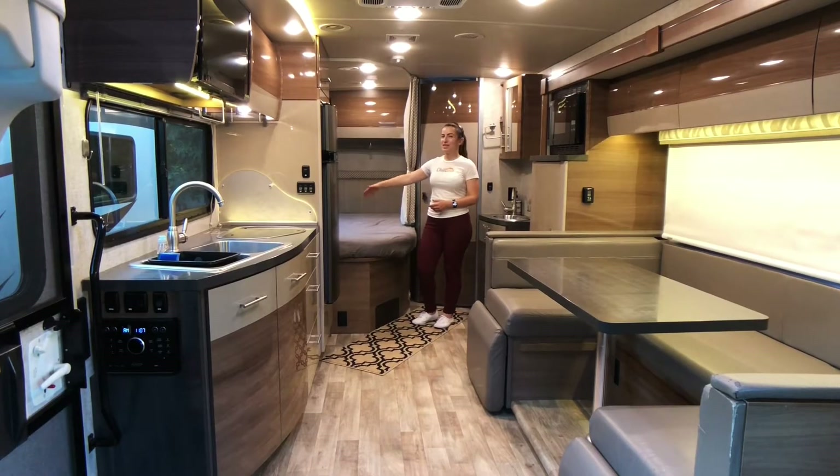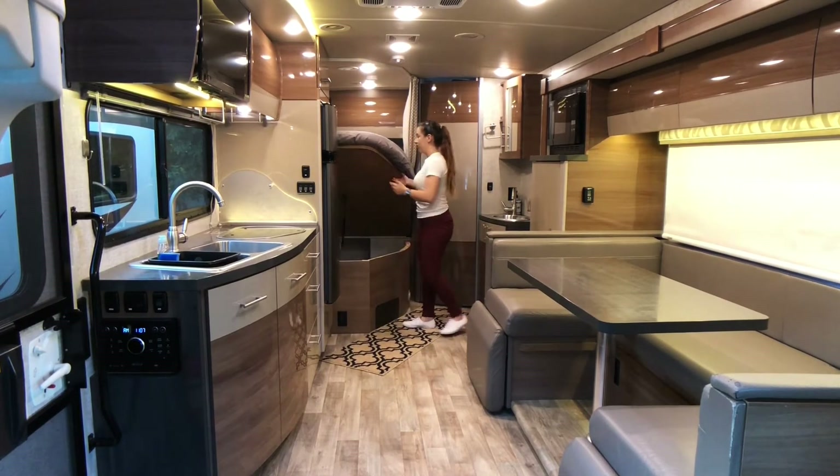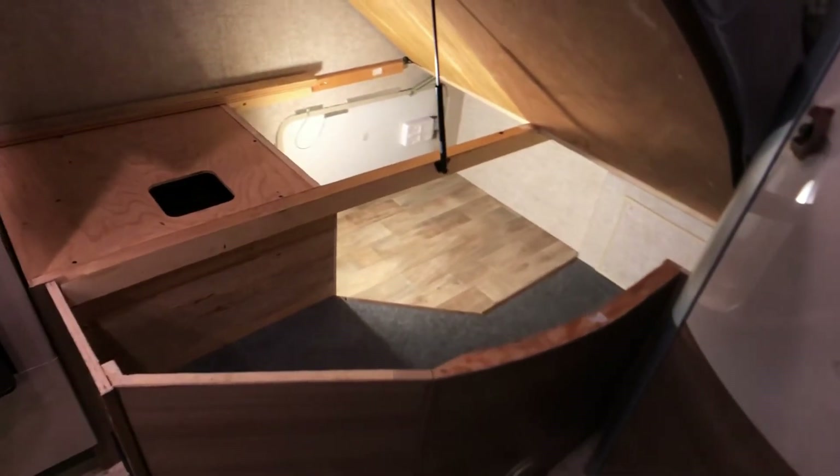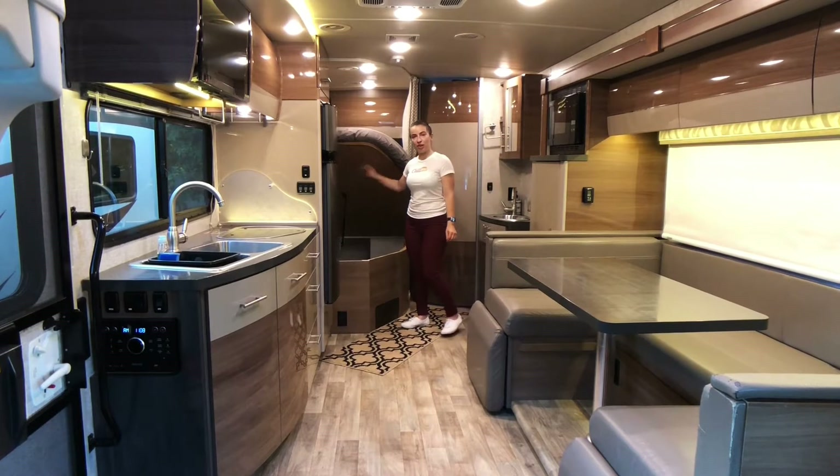This is a full-size bed. My favorite part about this bed is that it lifts up. There is a lot of space underneath — you could really fit a ton. And you can also access this compartment from the outside as well.